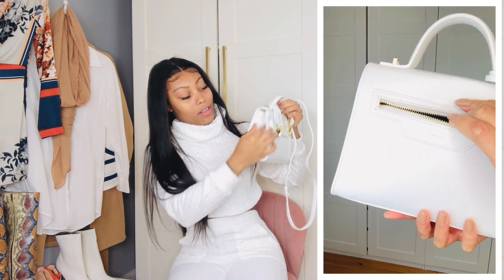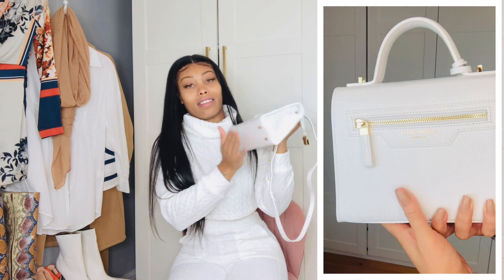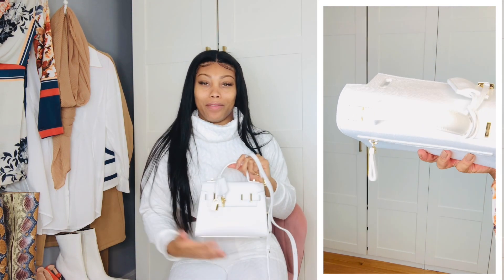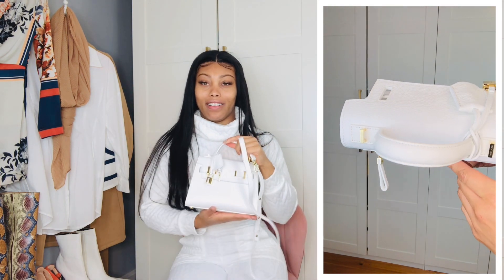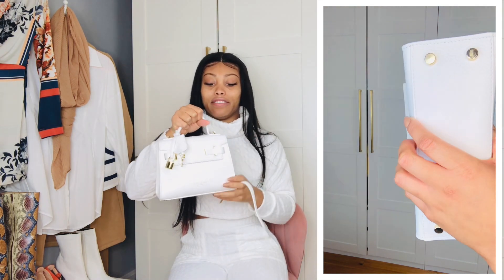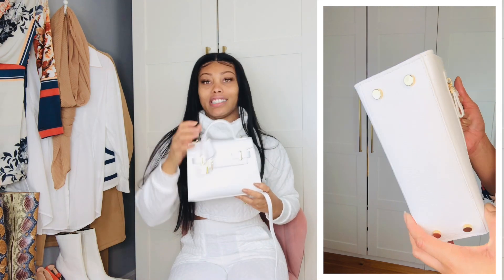So it definitely has designer quality. And then you get Teddy Blake right here — it has Teddy Blake on the inside, Teddy Blake on the back. You get the envelope sides, really cute. And it has feet at the bottom, so you don't have to worry about the bottom of the bag picking up dirt or anything when you need to sit your bag down on a surface — I really appreciate that. The top handle is very sturdy. Love the gold hardware at the top, and it also says Teddy Blake on it.